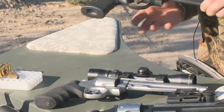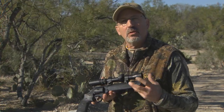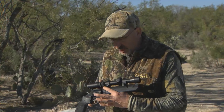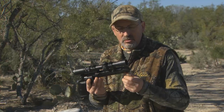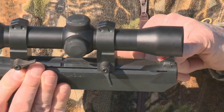Let's start with this one here, the 629 Stealth Hunter. You can see it has that full lug barrel — a little bit heavier, but great balance to this gun. It also has a special coating that helps deter or absorb the reflection of light. It's got that 7½ inch barrel on it, and it has a built-in rail system that allows you to readily mount optics. You'll also notice it has built-in compensators on it.